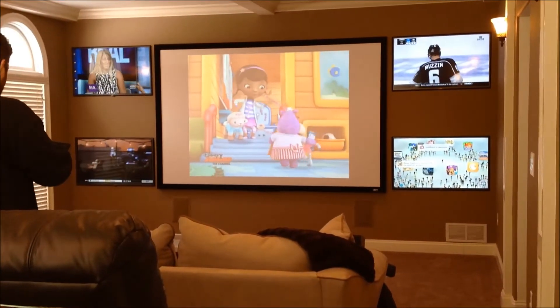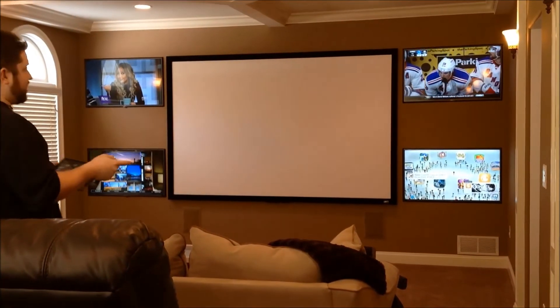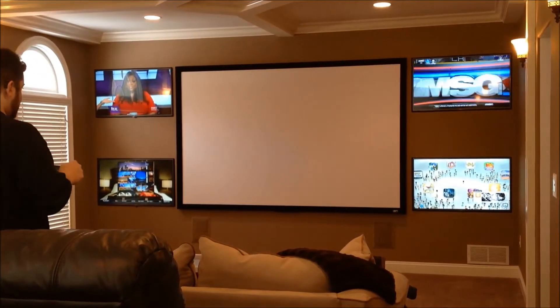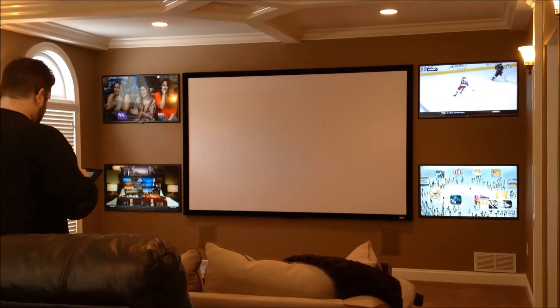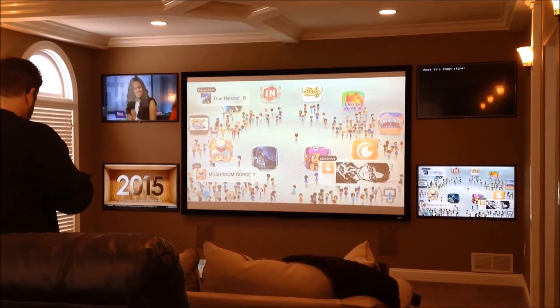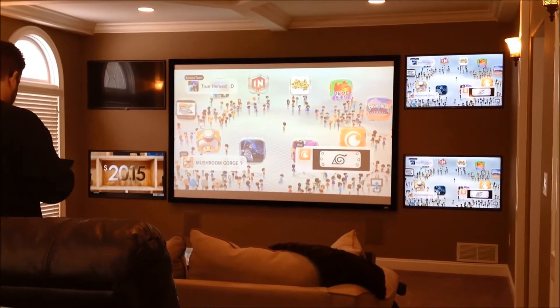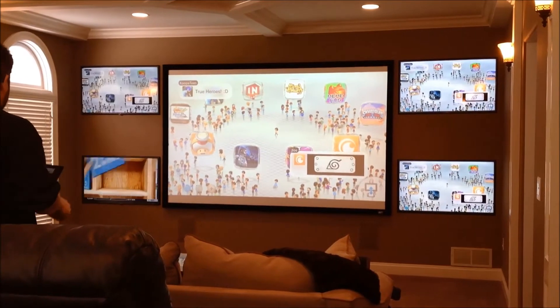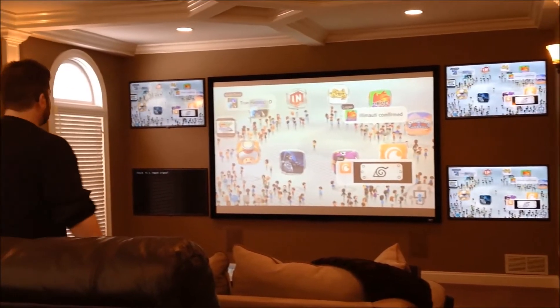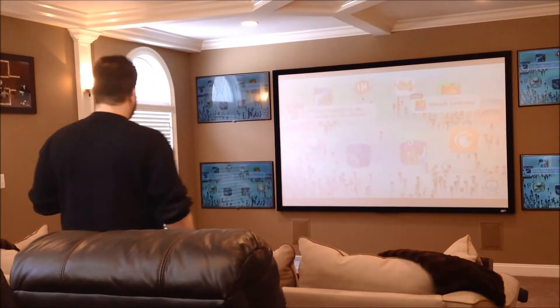And then I can bring Wii up on the projection screen as well. Notice I can keep Wii on all of them — if I really wanted to be a gamer. Notice I've got Wii on all five screens. It would be tough to beat me at any game with that kind of setup.